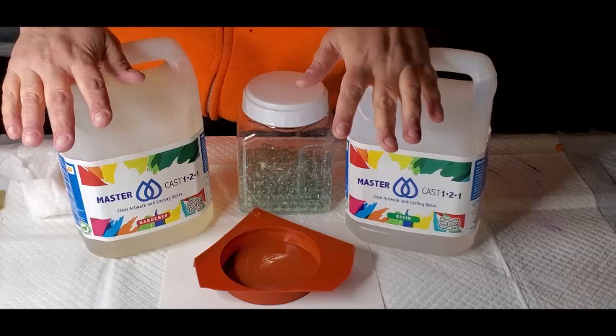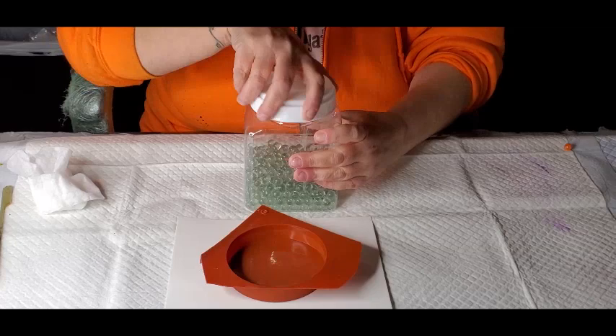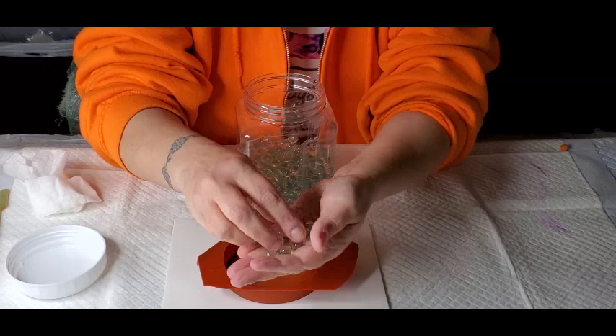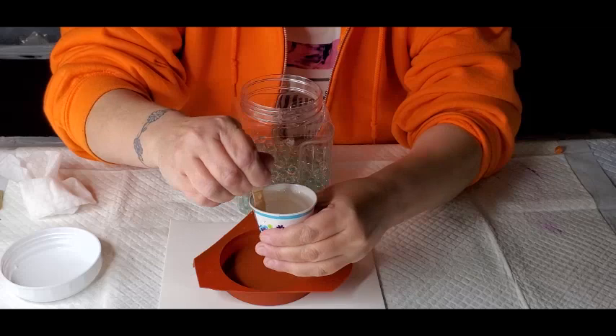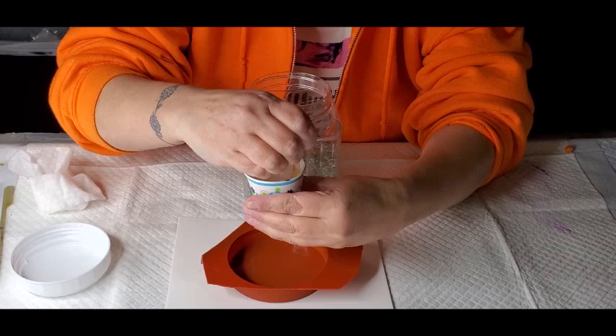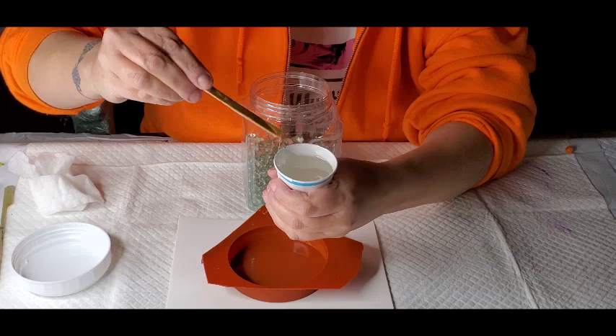It is a one-to-one ratio, so easy to mix. I think it's got like a 30-minute working time. I've got my resin mixed up here. It's pretty thick - I mixed it up slow. It's really kind of thick for a casting resin; normally they're a little bit thinner. But we'll see how it goes.